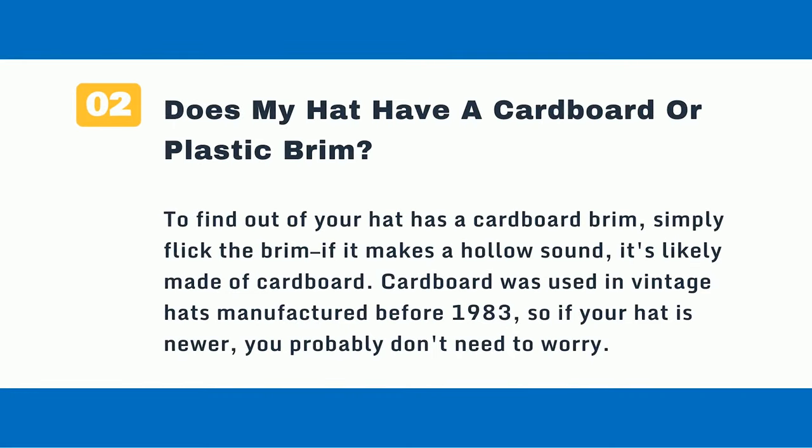Question 2: Does my hat have a cardboard or plastic brim? To find out if your hat has a cardboard brim, simply flick the brim — if it makes a hollow sound, it's likely made of cardboard. Cardboard was used in vintage hats manufactured before 1983, so if your hat is newer, you probably don't need to worry.